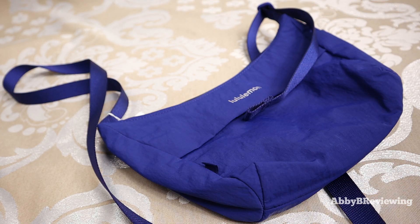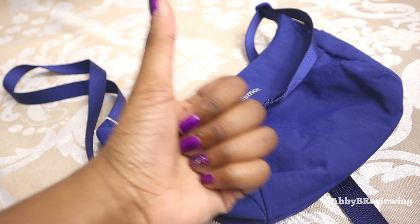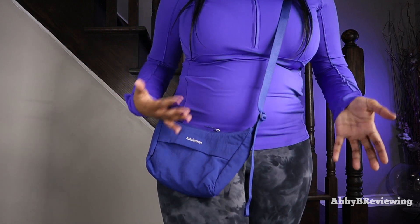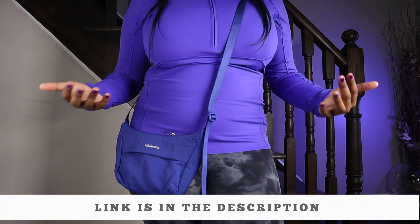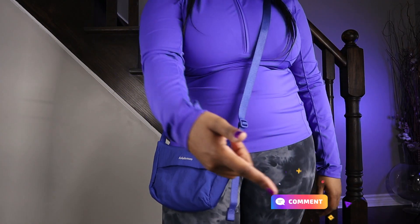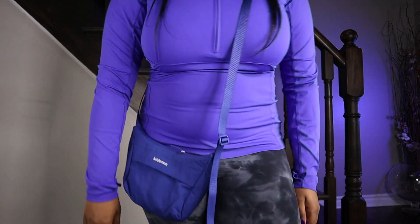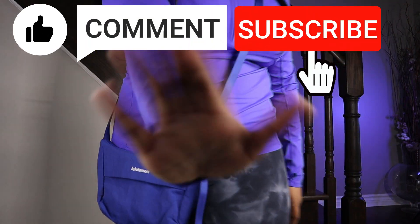Considering the price, quality, color, capacity, and functionality of this bag, I would give it a 7.7 out of 10 — I definitely give it a thumbs up. If you're interested in getting the Lululemon sling crossbody bag, I've left a link in the description. If there's anything I missed, drop a comment below. Thanks for watching — make sure to like, comment, and subscribe. Bye!